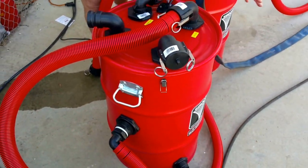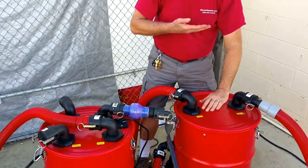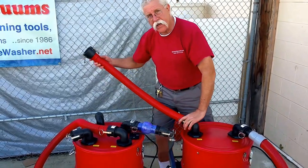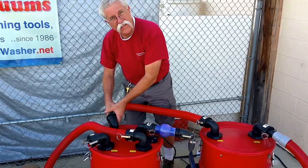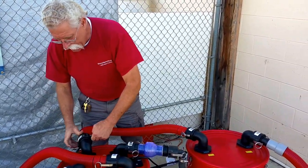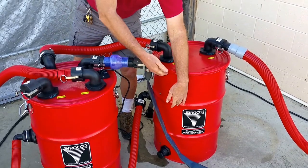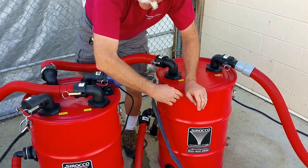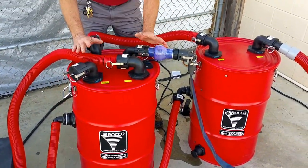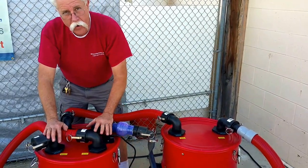When the water and the air are sucked into the sand trap, the water separates from the air. We've got an air connection on the top of the can that connects to one of the waste-in connections on the auto pump out tank. As the water level comes up in the sand trap, instead of having to lift the water up higher, we allow the water to overflow into the side of this tank, which minimizes the suction required to get from the sand trap into the auto pump out tank.